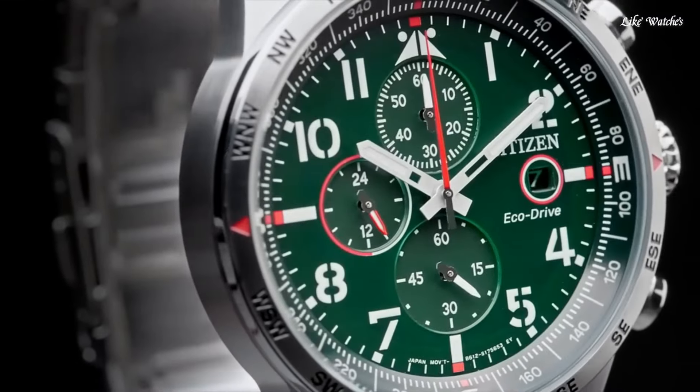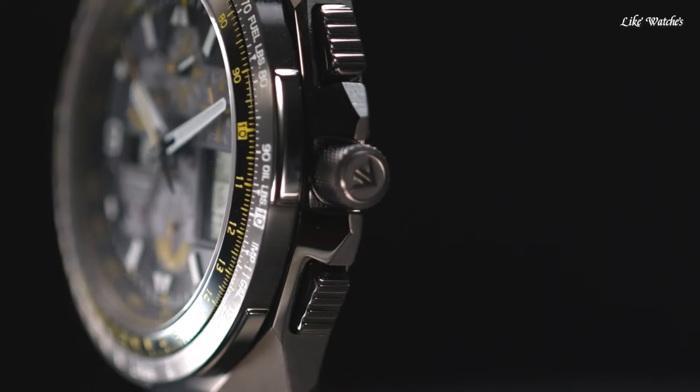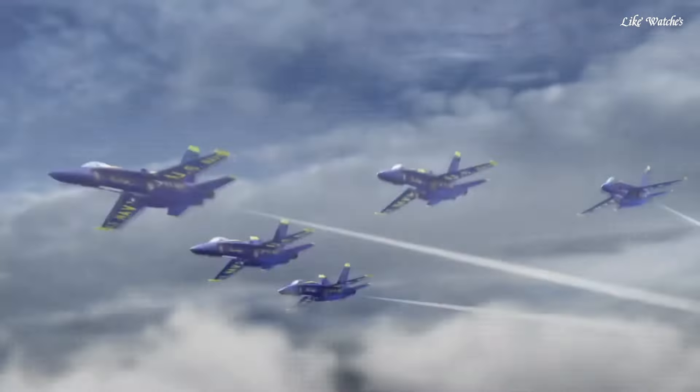Hello guys. Today I will show you the best Citizen watches forever based on specifications. Please subscribe to my channel for more videos, and if you have any questions, please comment in the comment section.